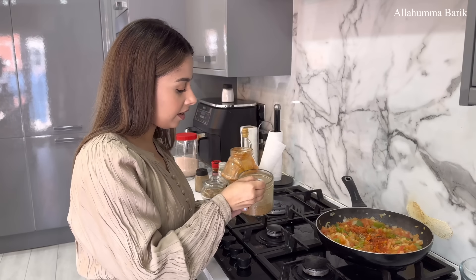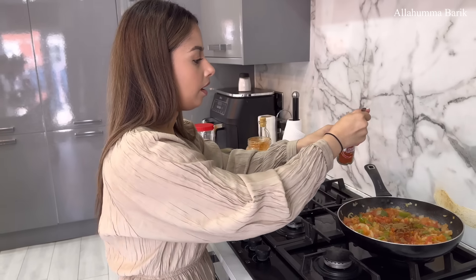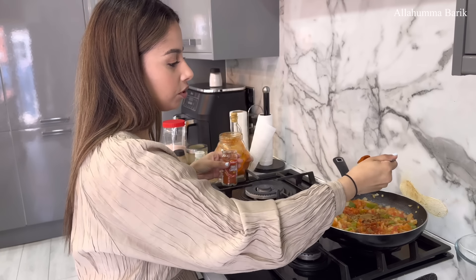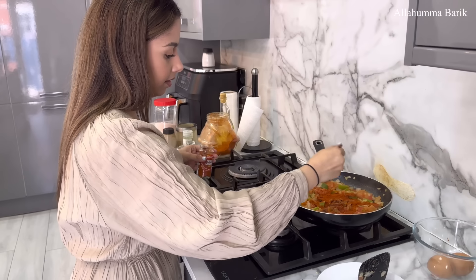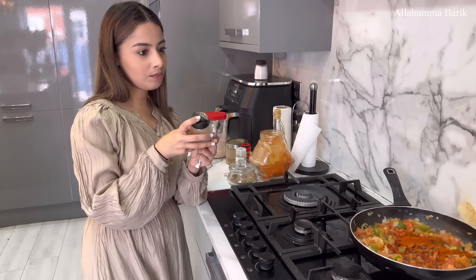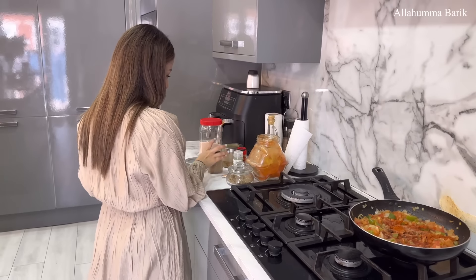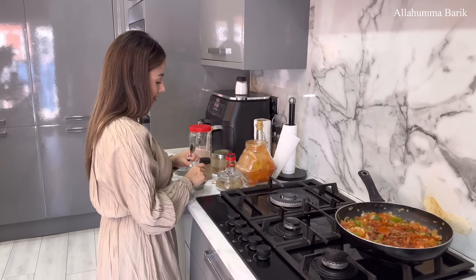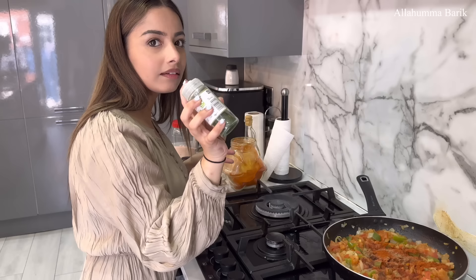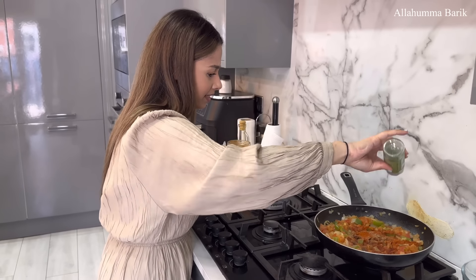A teaspoon of coriander powder — actually I'll add a little bit more because I like it spicy! Straight in. I've got some black pepper to sprinkle on top. Oh, Adina's going fancy with this! And then some parsley as well. Adina, you love parsley — you add it in everything. And you know what, it just makes it look pretty too.